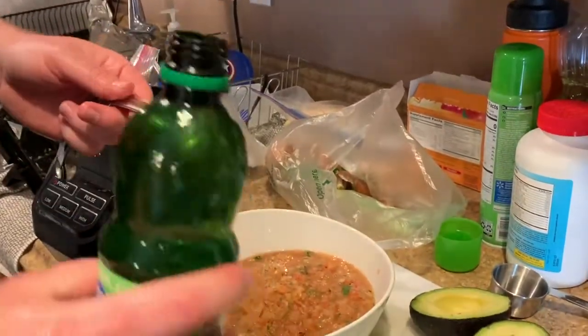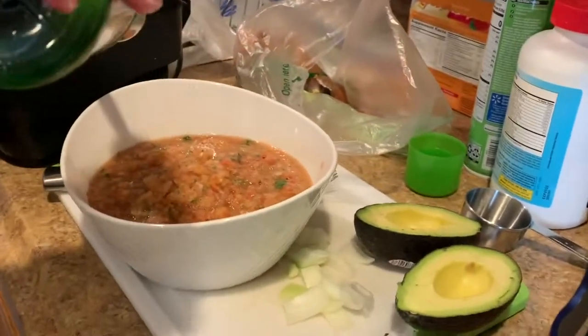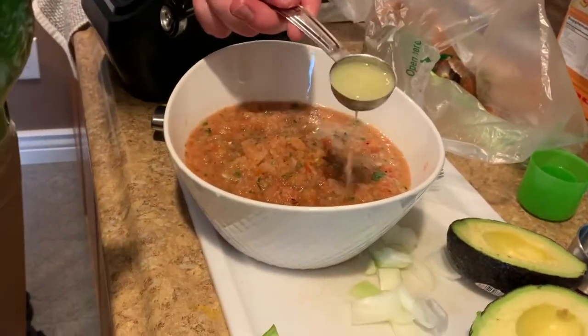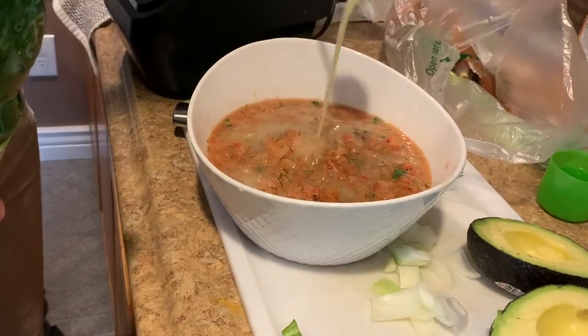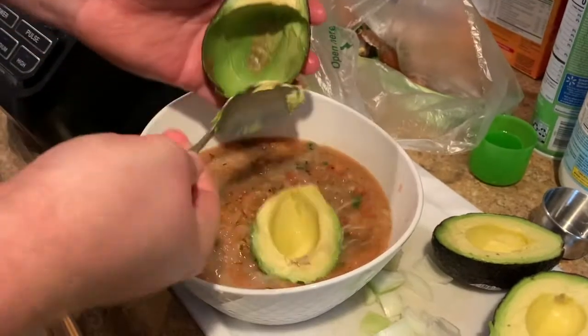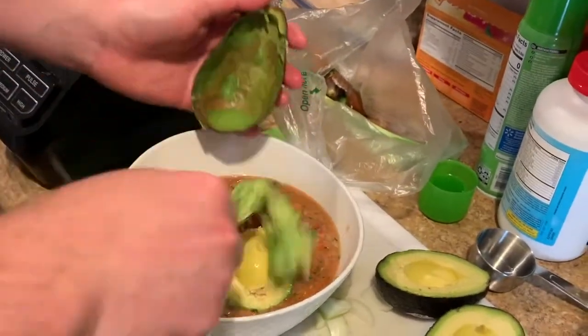We're going to go ahead and use one tablespoon of lime juice, and then after a tablespoon you can add lime juice to your delight — some people like more, some people like less. I think this is literally the perfect amount right there. We're going to go ahead and just add the avocado. You can slice it up beforehand if you want.